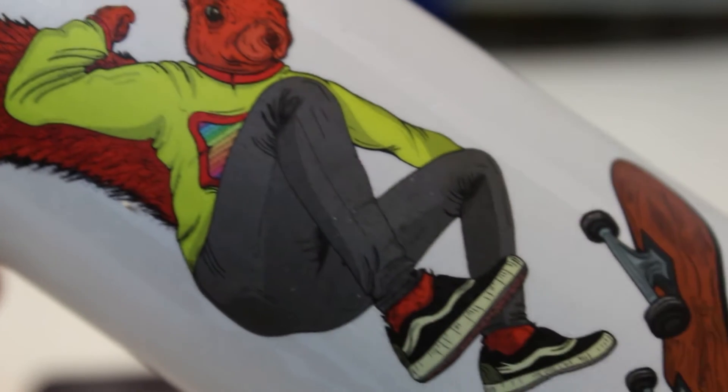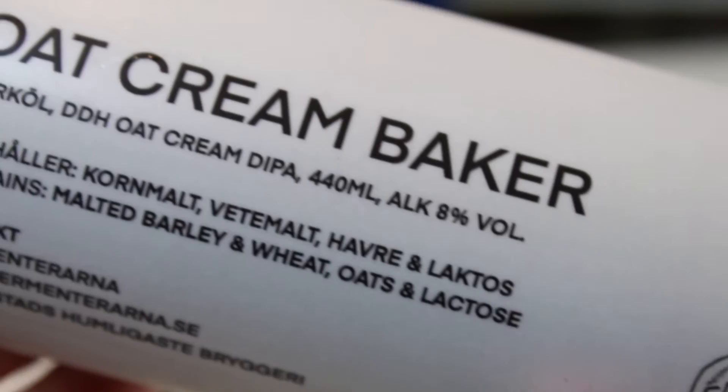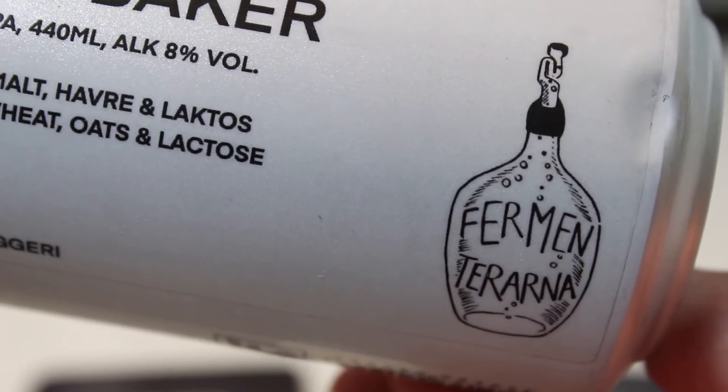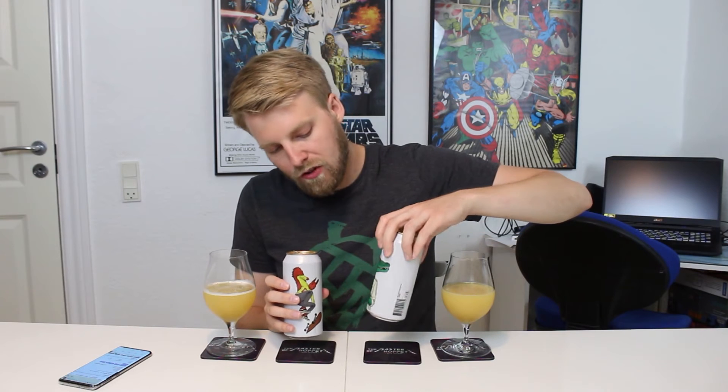Urban is a double dry hop single IPA, and Oat Cream Baker is a double dry hop double IPA with oat cream but also a little bit of lactose. Both beers have wheat malt, barley malts, and oats. I think we should start with the single IPA first — a red squirrel skateboarding label. I love that, it's a dope label. I love the white cans with gold tops, it looks great.